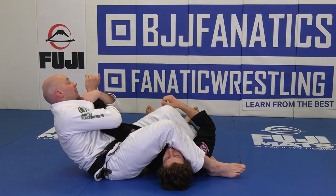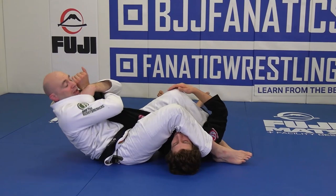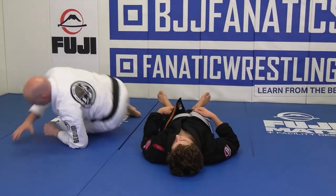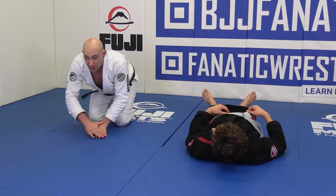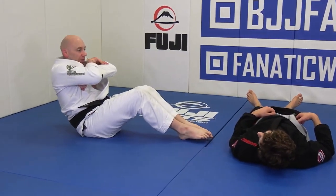Now we're going to finish. The thumb is facing towards his toes, so I feel like I'm okay in this position, and we're going to finish the arm bar. Without anybody here in the middle — coming around, push yourself up using the triceps, pop up, and there's the arm bar.